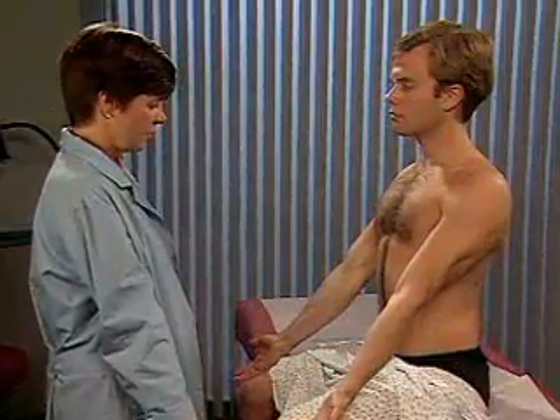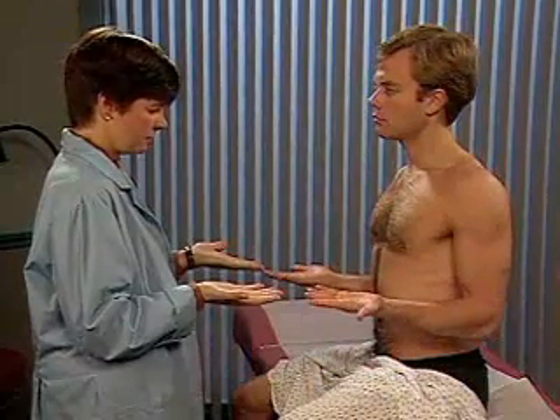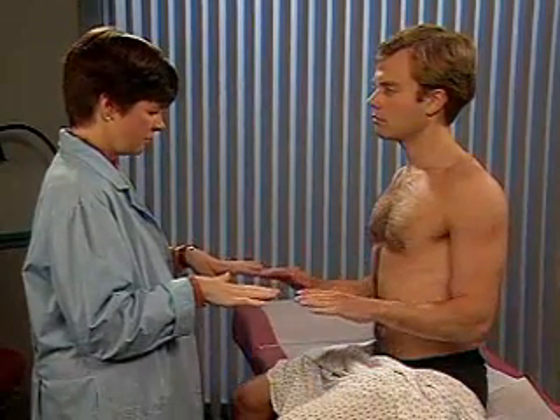To check supination and pronation, ask the patient to flex his elbows at 90 degrees and turn his palms up and then down.